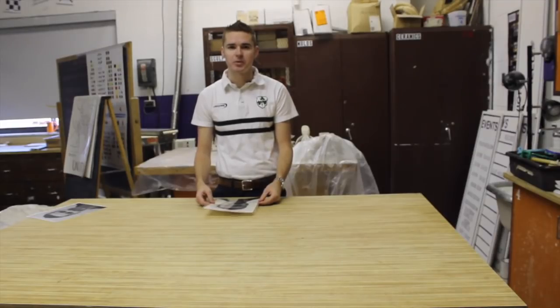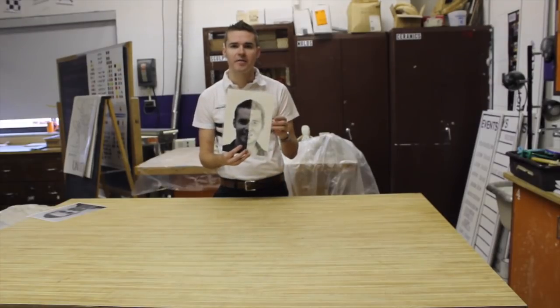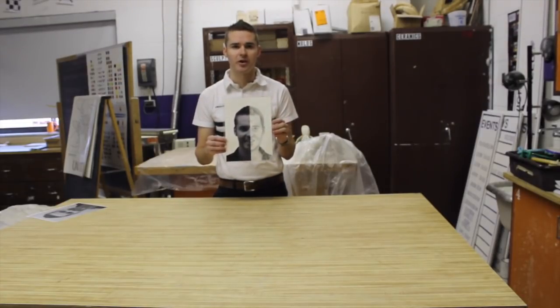Hi and welcome to the webisode. Mr. Wilson teaches self-portrait half and half. Today I'm going to teach you how to make a self-portrait using a half photograph as well as a half shaded pencil drawing using value.